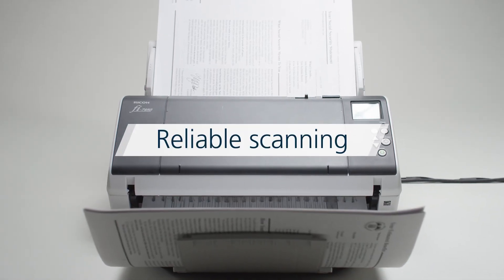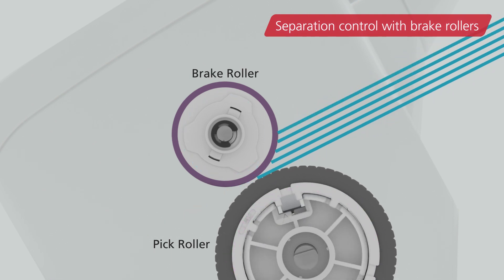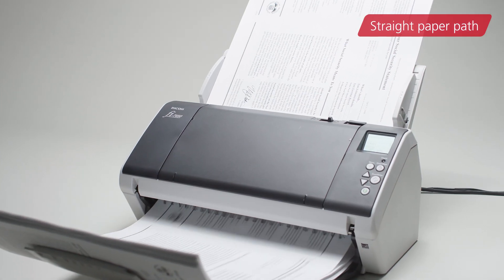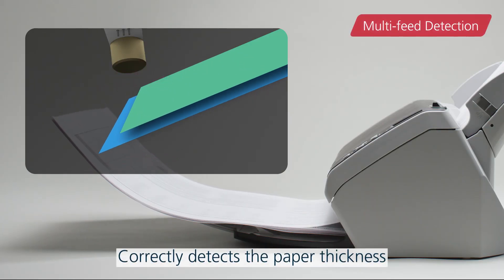When scanning starts, the brake roller separates the document page by page for reliable feeding. The paper feeding is further stabilized by the straight paper path, which eliminates strain on the pages, and multi-feed detection, which correctly detects the paper thickness.